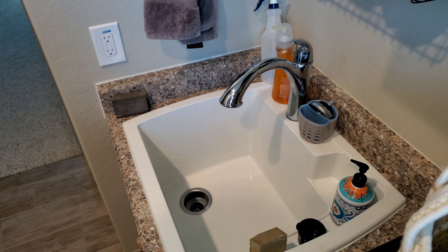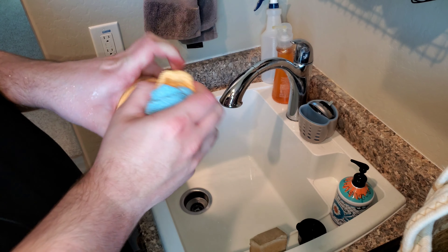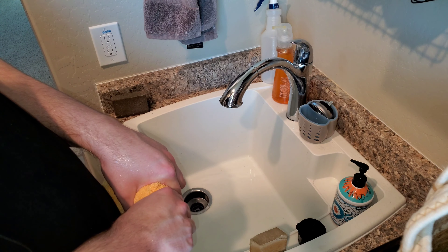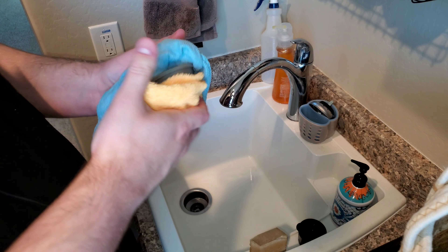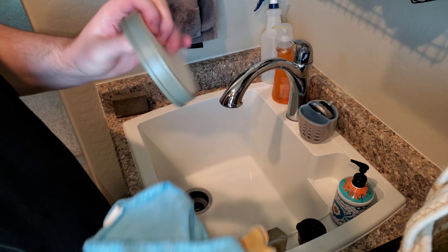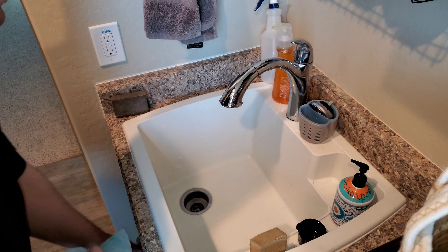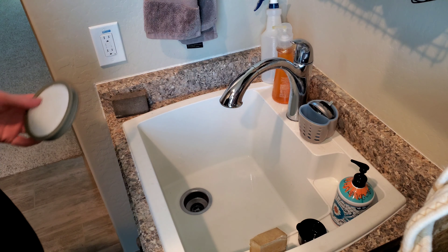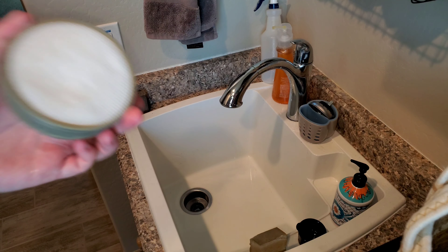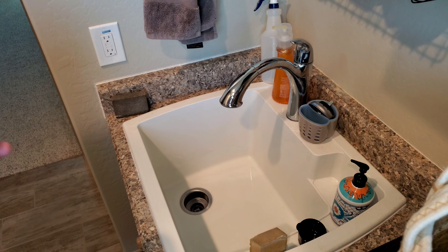How I dry my filters is I take two microfiber towels like this and squeeze the filter in the towels, hold it, and then punch it. As you can see, the towels get pretty soaked with water because they pull the water out of the filter. Now this can go in front of a fan to air dry. I hope you enjoyed this quick video with the Hoover Blade Maxx's dirt bin — see you next time, goodbye!